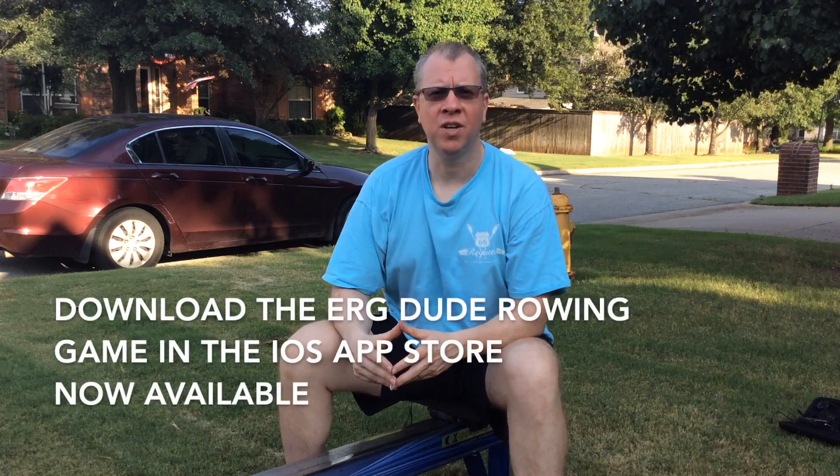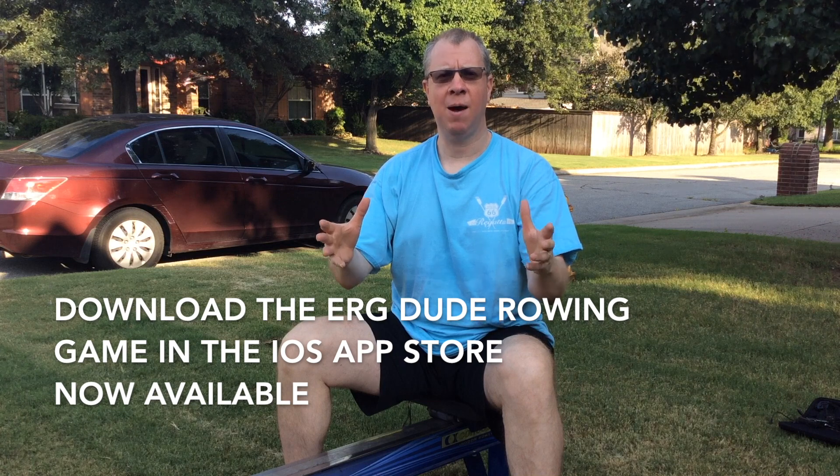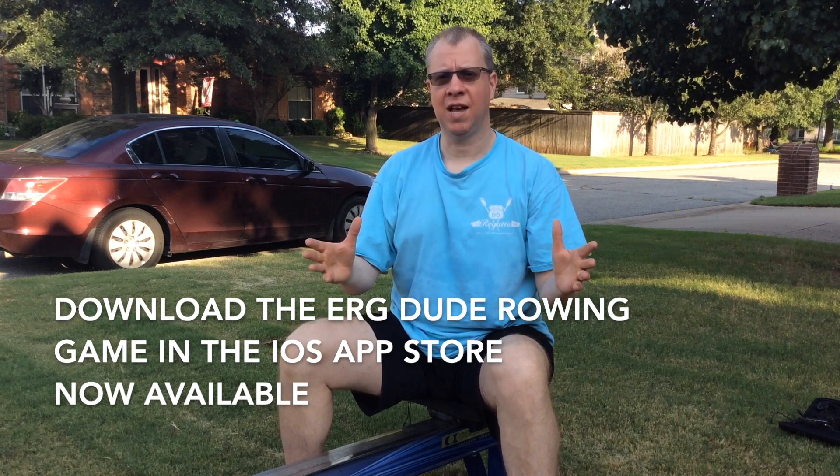Hi guys, welcome to another rowing coaching video. In this video today I'm going to show you a demo of a new app that I've developed. It's a lot of fun. If you like arcade games and you like rowing on the rowing machine, I think you're really going to enjoy this app.